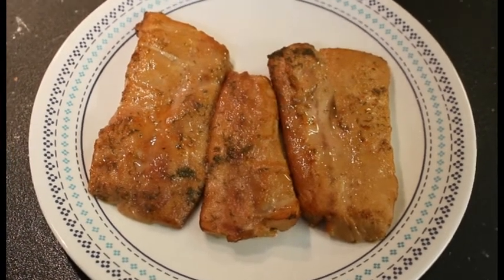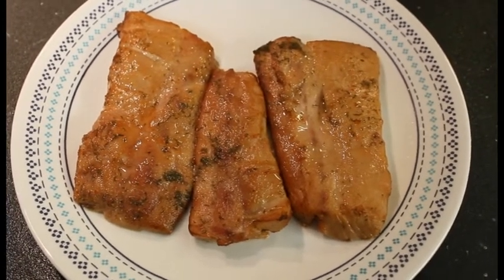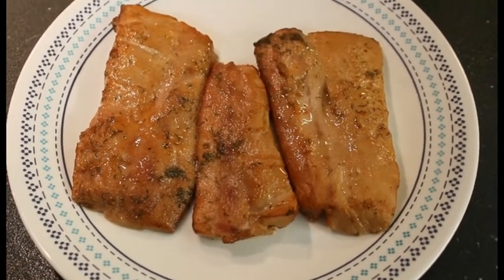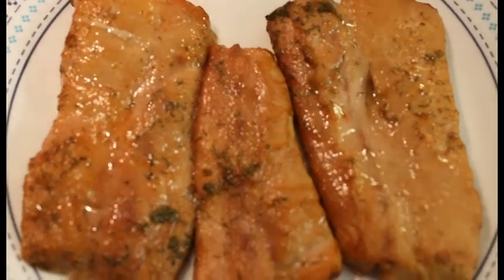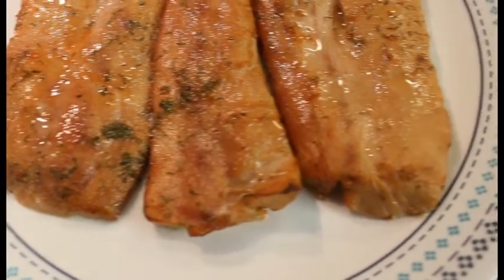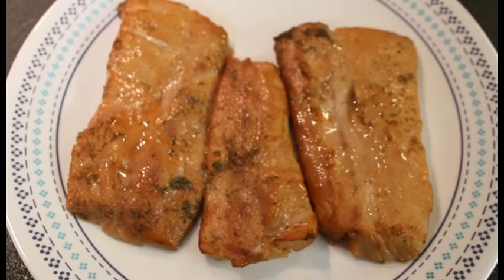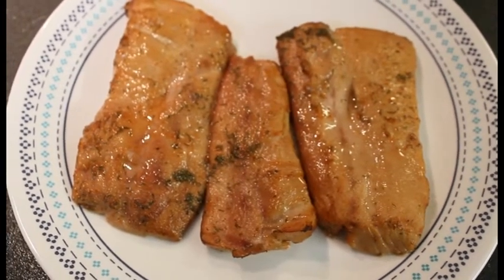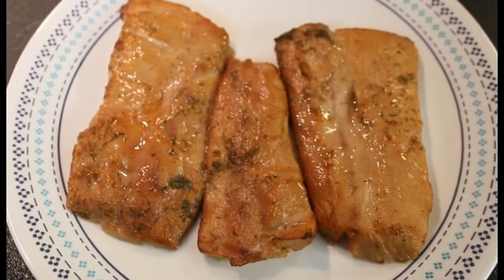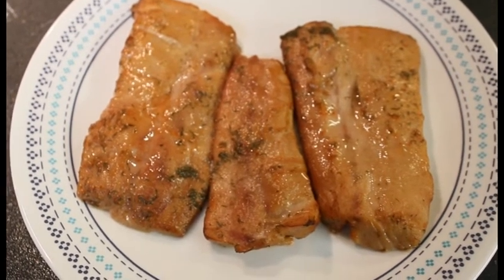Sorry I didn't bring you out there that many times — it's dark and I didn't want to deal with trying to get good light on the situation. But this is what we ended up with. It took about an hour, they all reached 160, and they look super good. My wife's going to love this for supper tonight. I hope you all enjoyed the video and learned something. Take care, God bless, have a good evening everybody. Please subscribe and hit the bell for notifications. Thanks again.